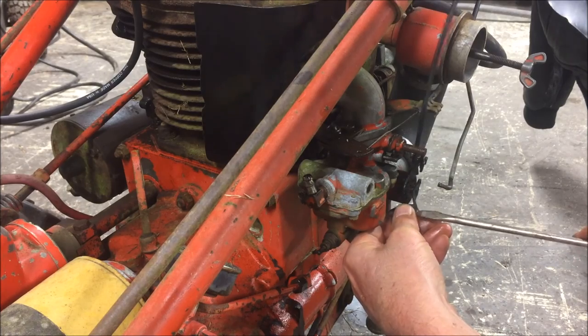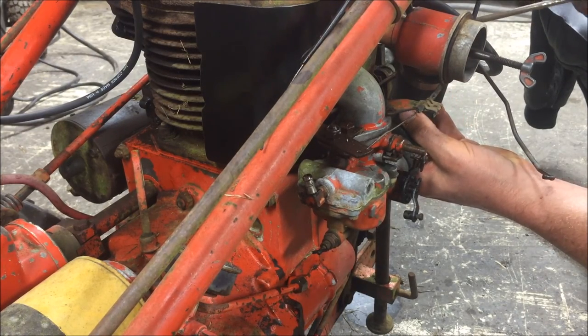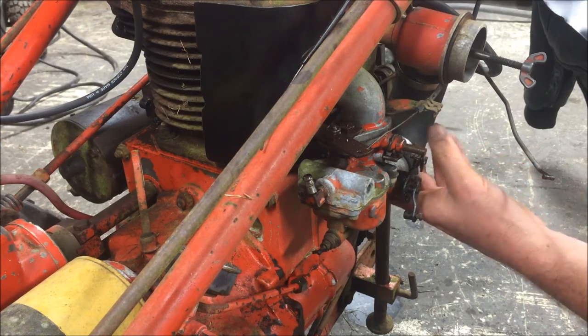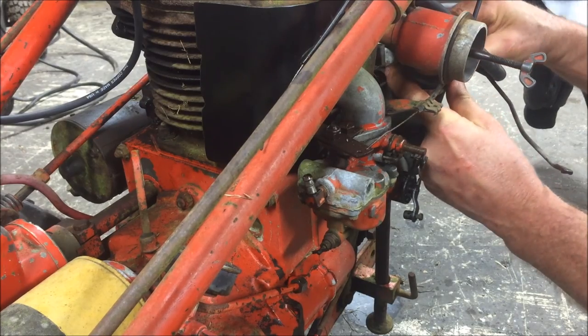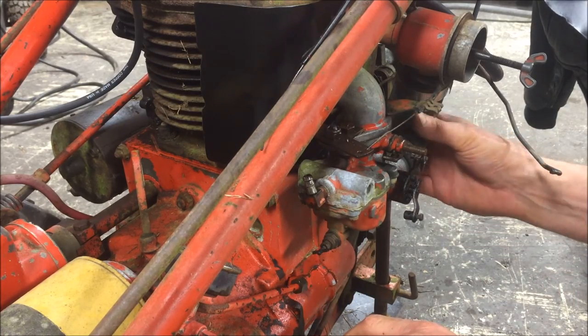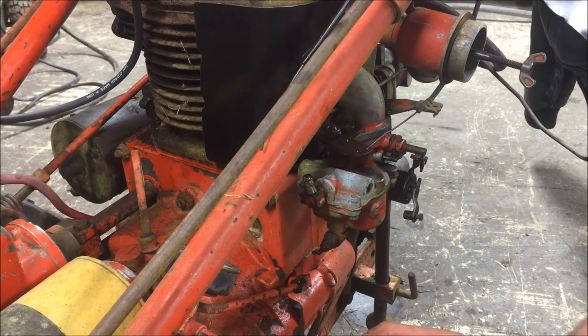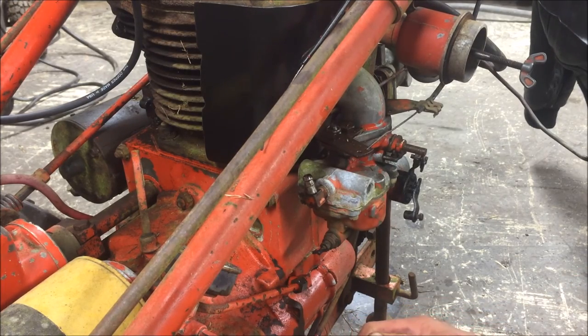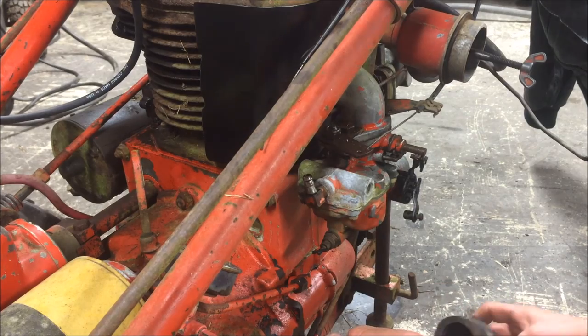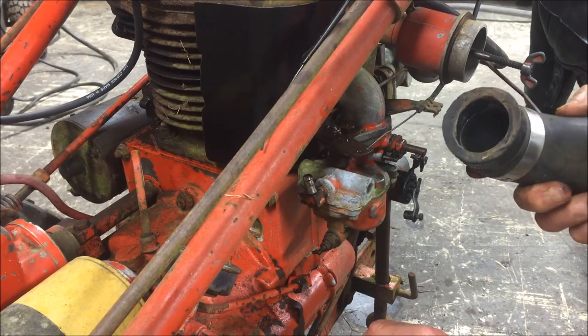We're going to remove the carburetor, by the way — stick it on the bench. I'm going to completely remove this junk of a hose here. When you think you need something for one of these old tractors and the price is reasonable, you might need to buy it. Don't wait. I've got Richard's parts catalog from 1998 — 17 years ago. That hose was $7 back then, and it's almost $60 now.